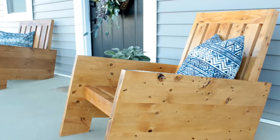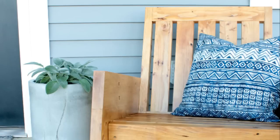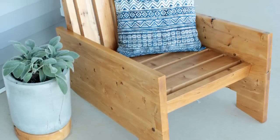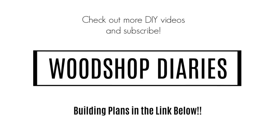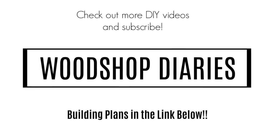This has got to be way better than hanging out in the bed of my truck. And by the way, if you like the concrete planter pot that you see here, be sure to check out the video on that on my YouTube channel. So if you're ready to get building, head over to the blog for the downloadable plans and all the details. If you like this video, I'd love for you to leave a comment or a thumbs up and check out my other projects on my YouTube channel and on my website, woodshopdiaries.com. Until next time, happy building!